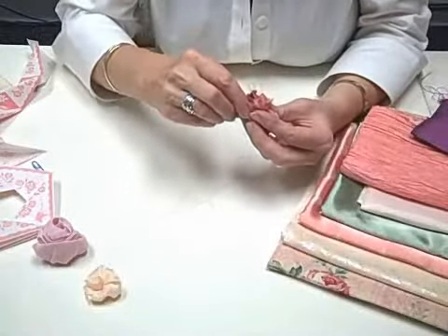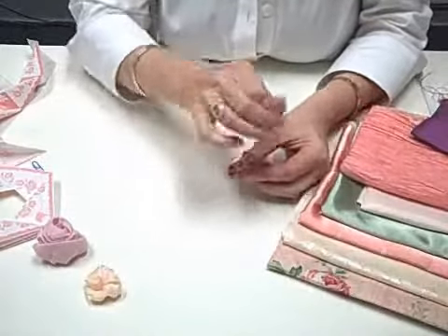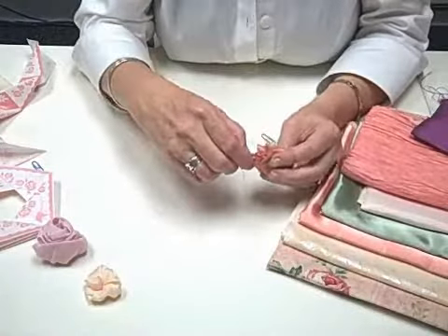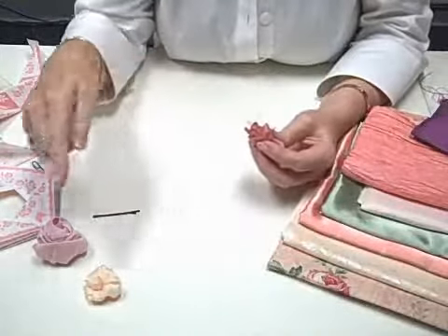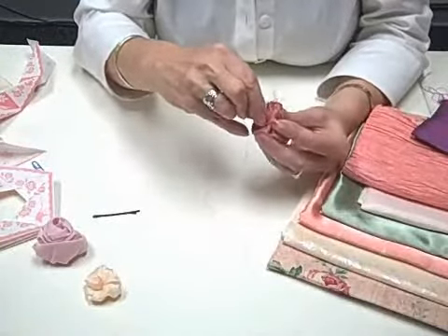Move over about an inch and do this back and forth all the way around the base. When you know you've got your seam allowances stabilized, you can remove your hairpin. Then we'll take one more catch across.